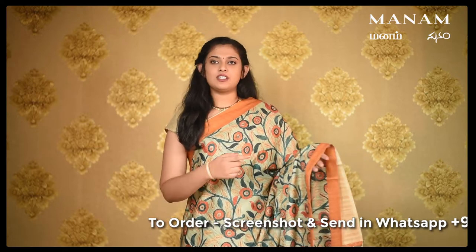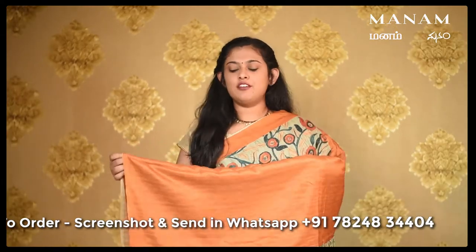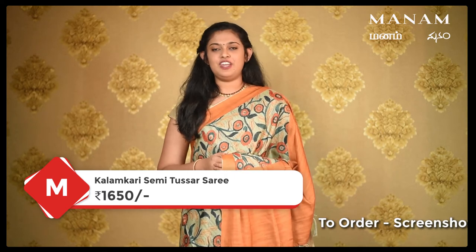The next saree is this Pista green semi-tussled saree with Kalamkari prints all over the body. It also comes with a double-sided contrasting border in the shade of orange. For the pallu, it is a short pallu in the shade of orange and it also comes with tassels at the bottom. For the blouse, it is a contrasting blouse in orange colour, contrasting to the body of the saree. This saree is priced at Rs. 1650 only.